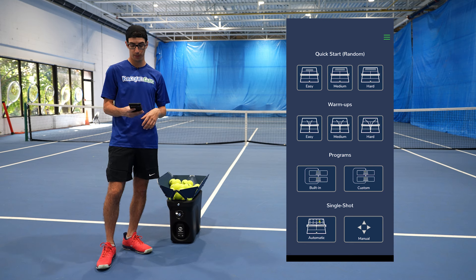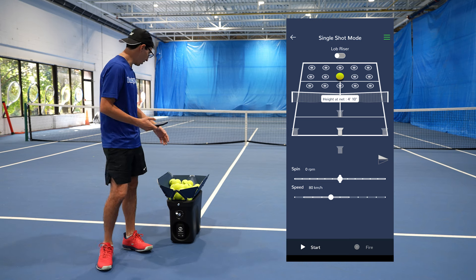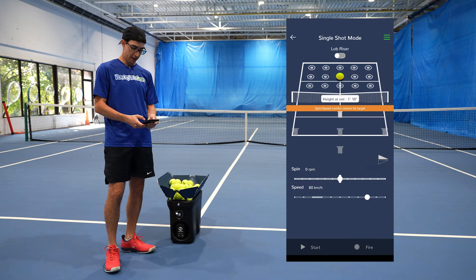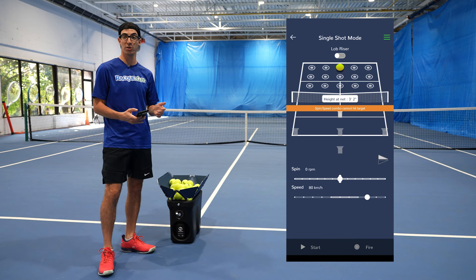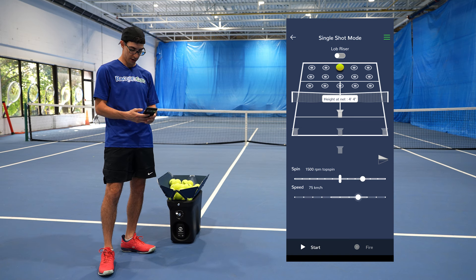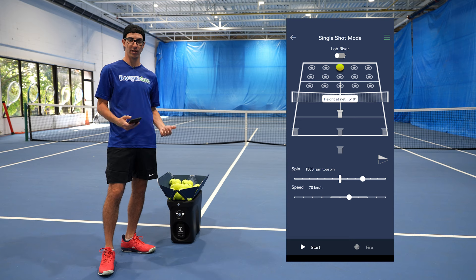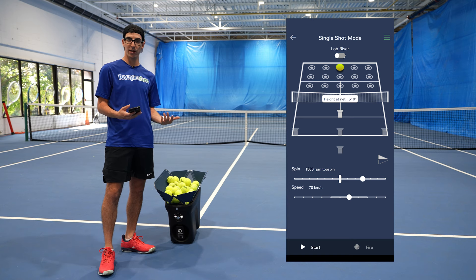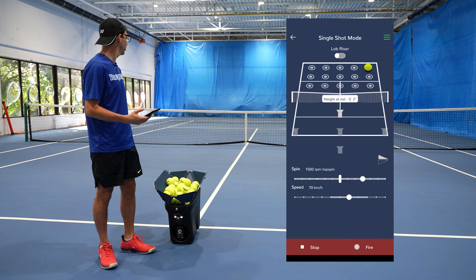In this case, we're going to do a little bit of single shot mode. Here, we can actually tell it exactly where the Proton is set up so it knows where it's shooting from. In this case, we're set up right next to the service line for a softer shot, so we're going to tell it that we're at the service box. Now, based on what it was already set on for speed and spin, it's actually already telling me that this shot isn't possible. So let's go a little deeper — we're going to add some topspin, let's go 1500 RPMs, and we're going to lower the speed to 70 kilometers an hour. Once we've done that, you just hit start. The machine is going to fire up and adjust itself to be exactly where it needs to be. We're in single shot mode, so we have total control over when it shoots — I hit fire and it fires the ball exactly where I aimed it.